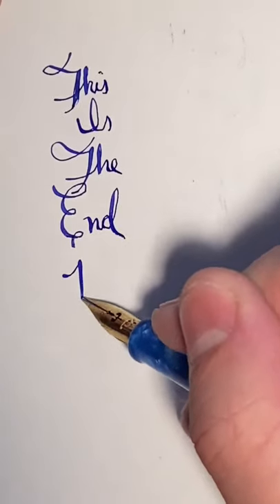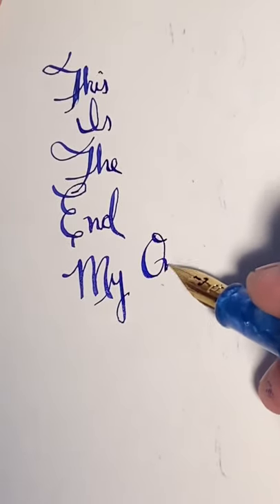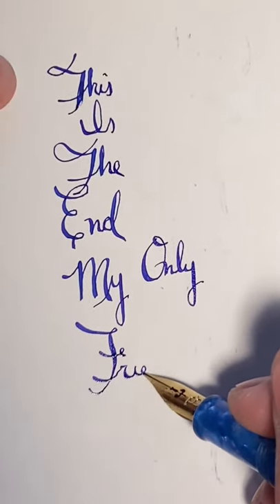A few drops out. Clean it. I am complete rubbish when it comes to writing with a flex nib, but hopefully this gives you some idea as to the capabilities of this amazing nib.